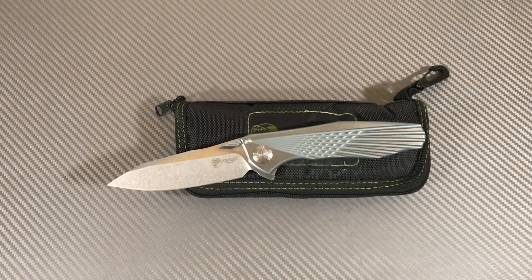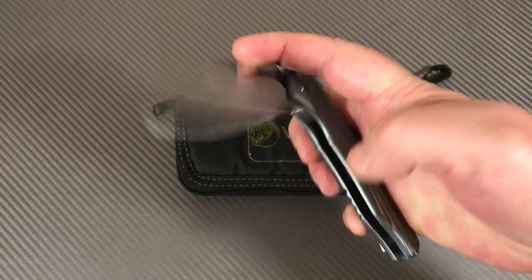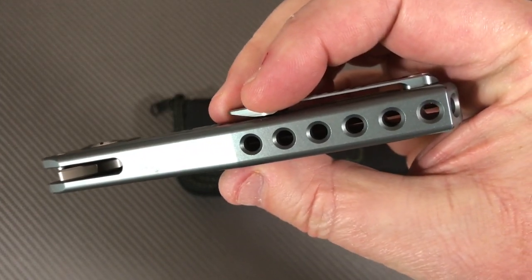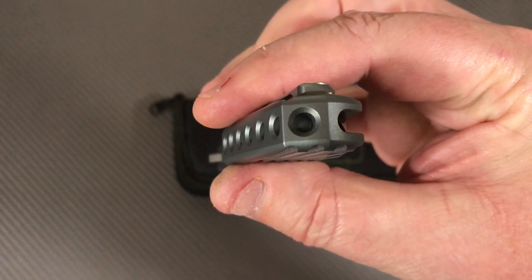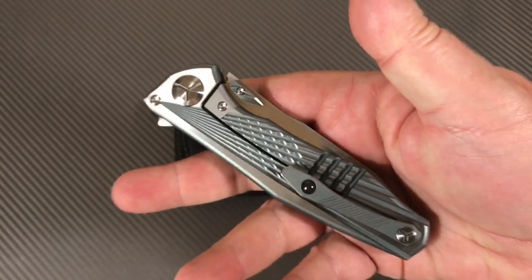Welcome to Love Them Knives channel. We're here in the studio today — coming back to Kevin John, this is the Wing. It's the folding Wing, and I don't know why they call it the Wing. This is an integral titanium frame lock flipper.